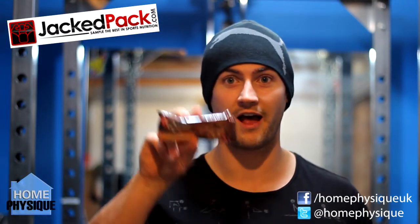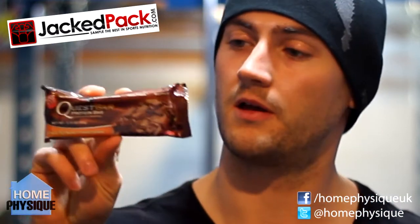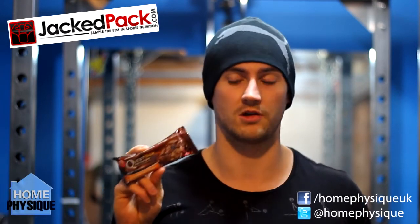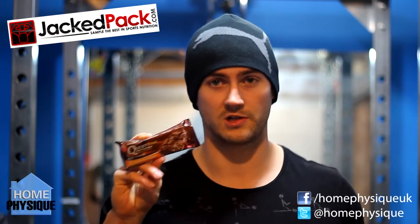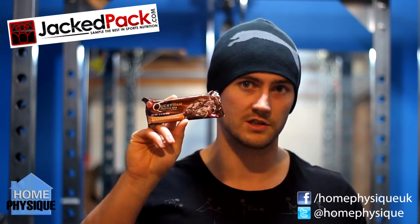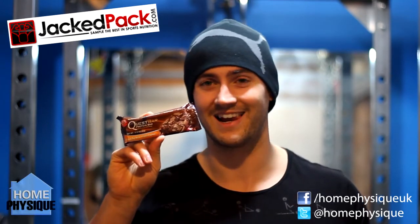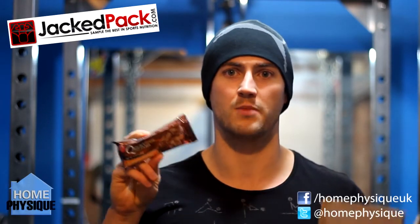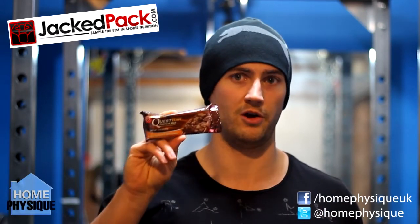And then you get a Quest Bar — chocolate fudge brownie flavour. These are nutritionally very good; I've had a box of these recently. They do taste okay, very nice. Nutritionally they're probably one of the best bars you can get — there's no soy protein or anything like that. But I like Oh Yeah bars — the texture, the flavour, it's just spot on. These beat Oh Yeah bars nutrition-wise, but if you want a protein bar as a treat or a snack, you can't go wrong with the Oh Yeah bar. They just dominate these in my opinion.